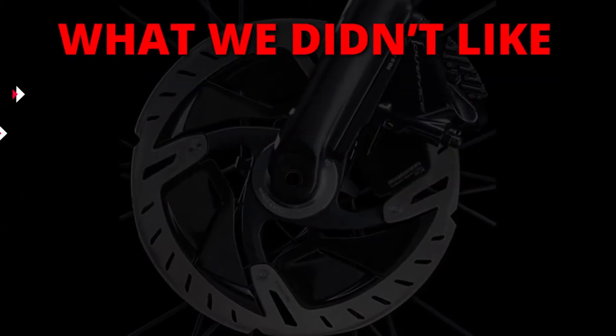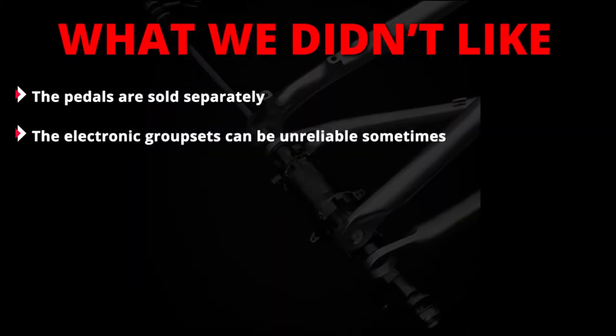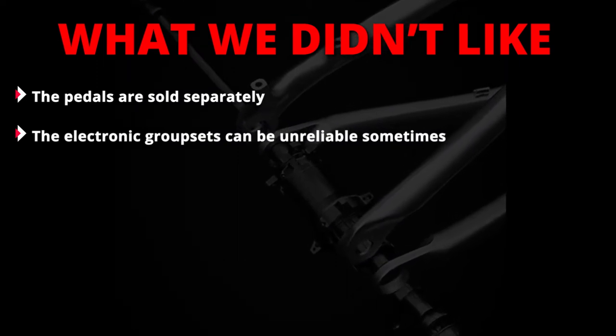What we didn't like: the pedals are sold separately. The electronic groupsets can sometimes be unreliable.